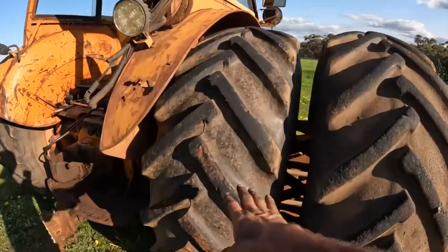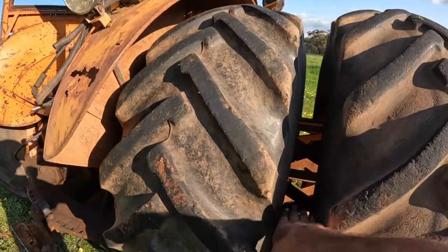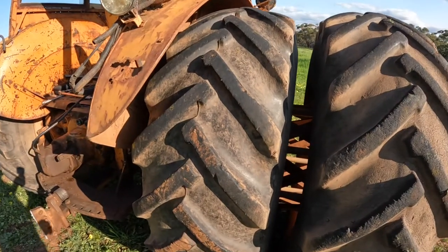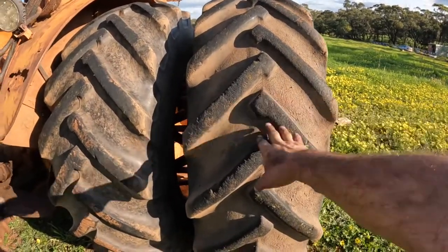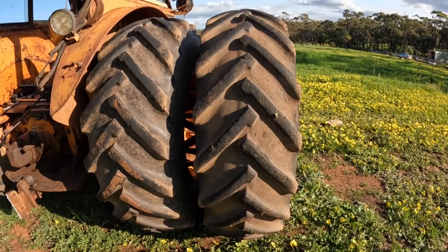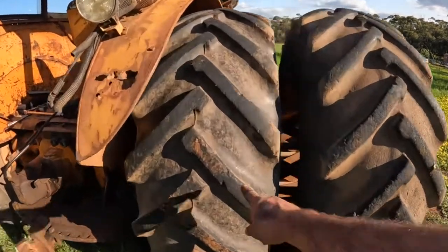On this particular tractor the inner wheels are filled with water to about two-thirds of the way up. This gives it a bit more weight and a bit of extra traction. These outer wheels I don't fill with water because I take them off when I don't need them. So for hay cutting we're going to take the dual wheels off and just run with the inner singles.